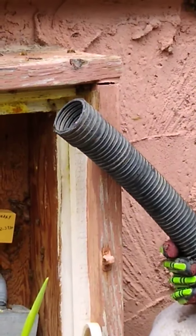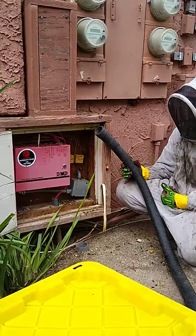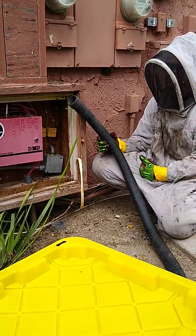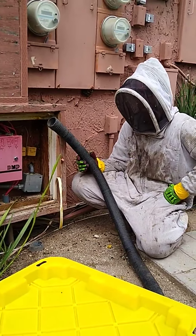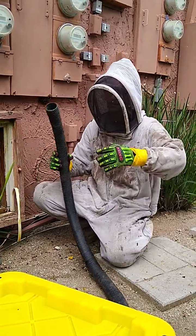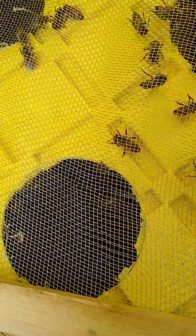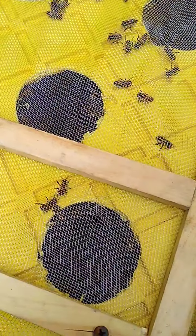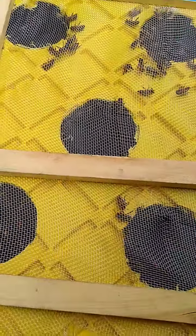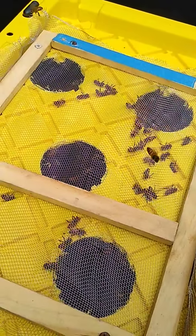Keep that hose right there. Alright, I think that's probably good. Let's turn the vacuum off and check our live bees here. Once again, this is Clint Garber, American Apiary — bee pimp.